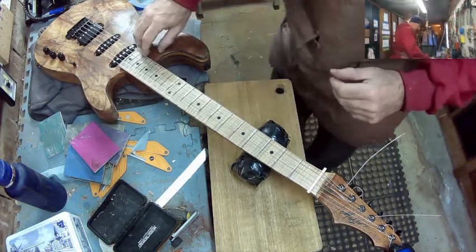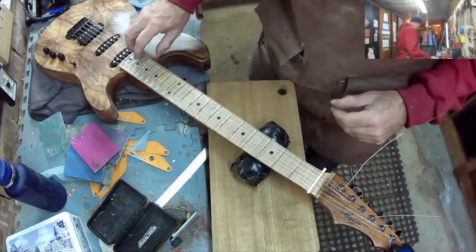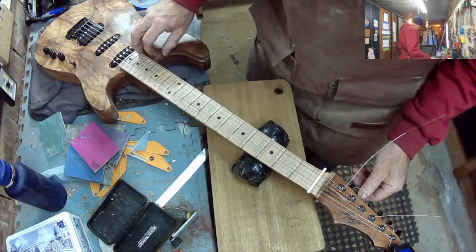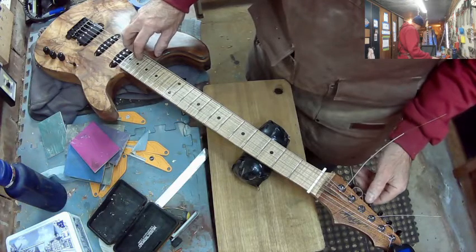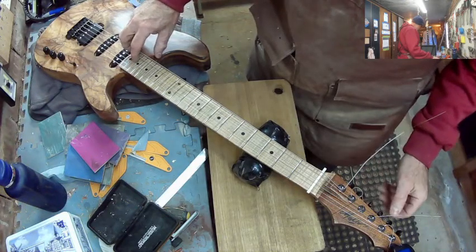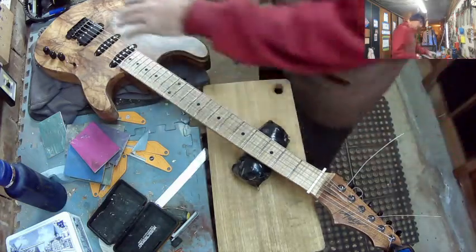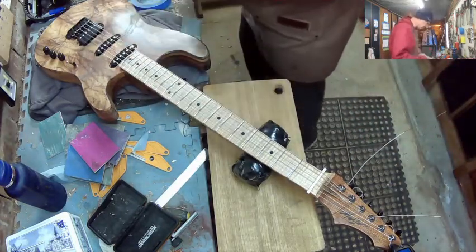Okay, so E, A - these are still stretching, these strings, so it's going to flatten out pretty quick. D is there, G is there, B is there. Okay, let's get these heights done, so first things first.